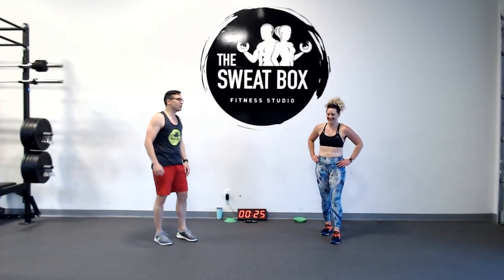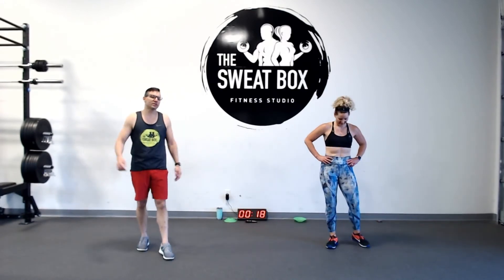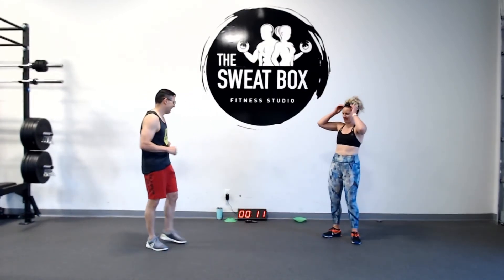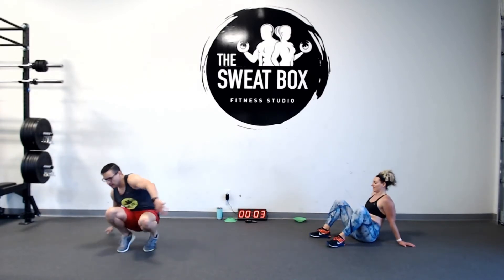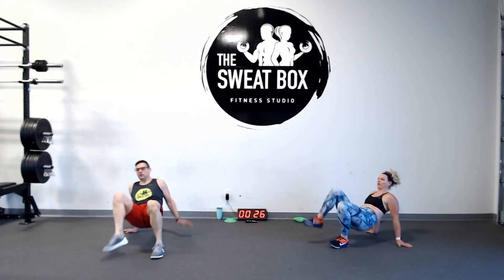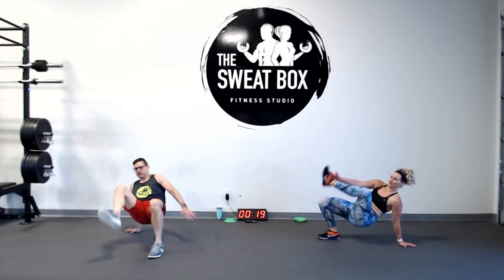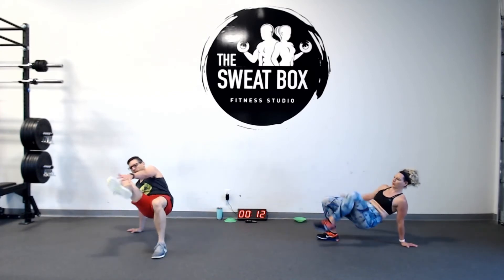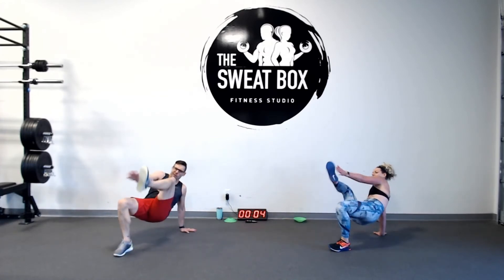We're doing crab toe touches now — no more burpees, no more reverse lunges. Only two more rounds of push-ups. Assume the position, get down. Ready? Go! Make that connection with your foot or your ankle. Get those hips up. Final 10 — push-ups are coming.